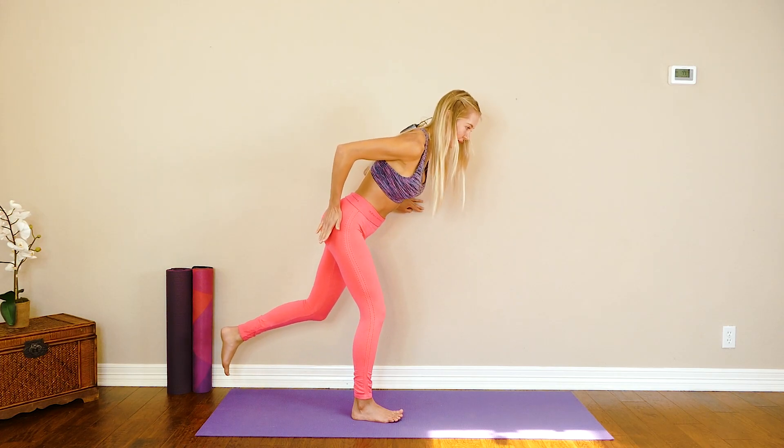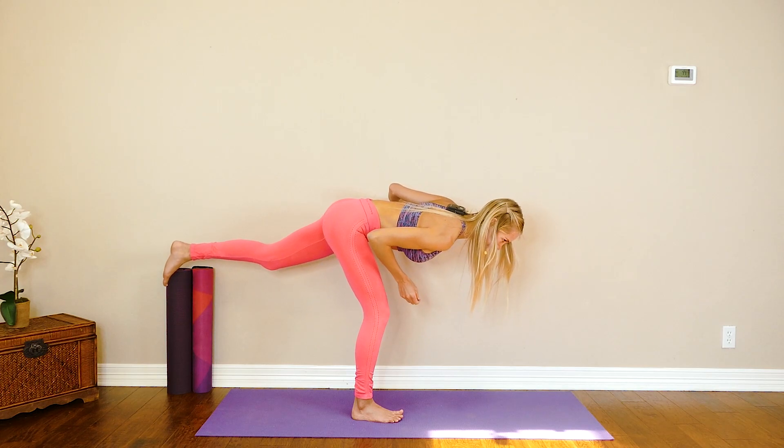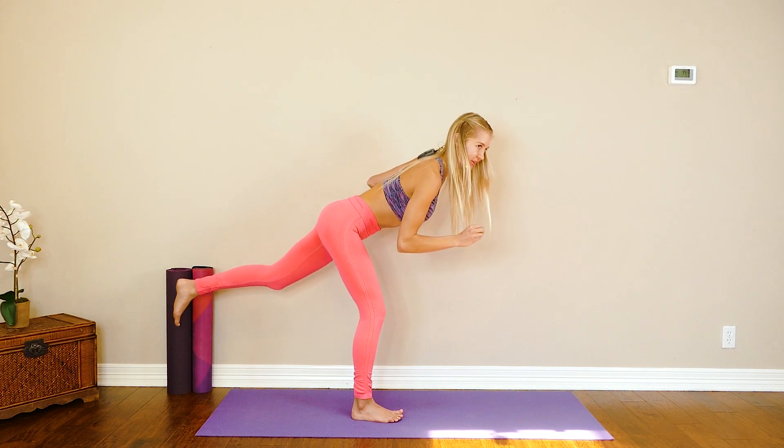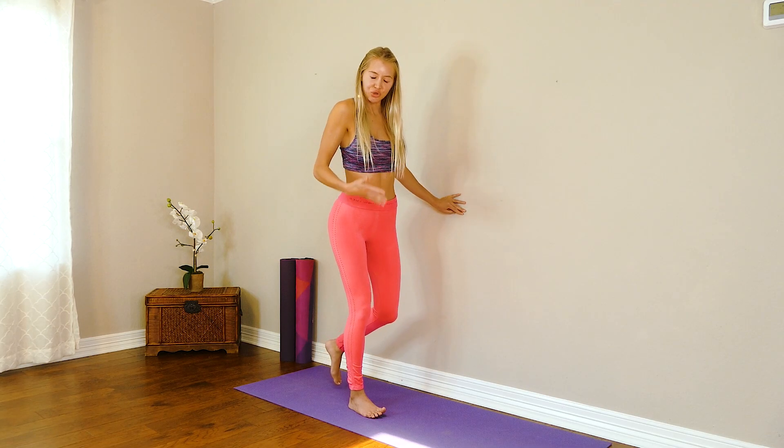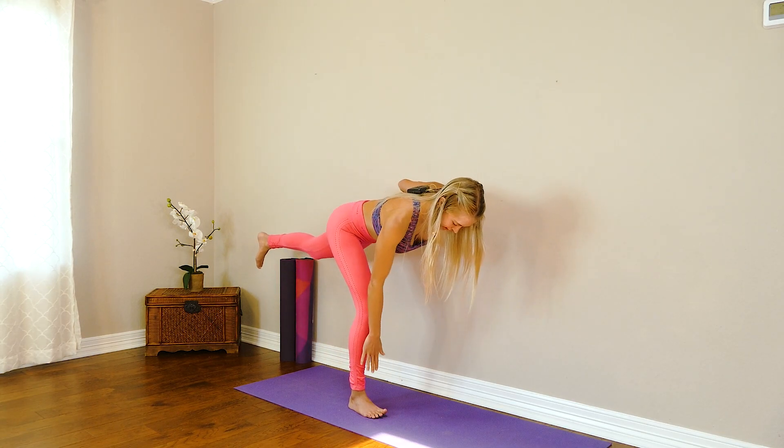I feel a little pull through here. As you come down you're going to feel your hamstrings lengthen — this is so good for the cellulite on the back of the legs too. You'll find when you start wearing shorts this whole area is going to look a lot more tight and toned.